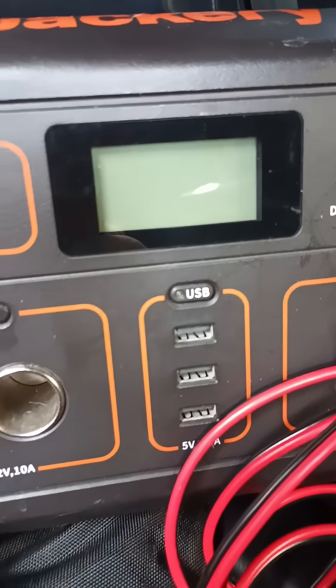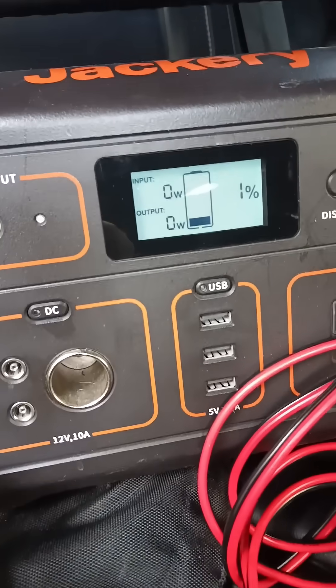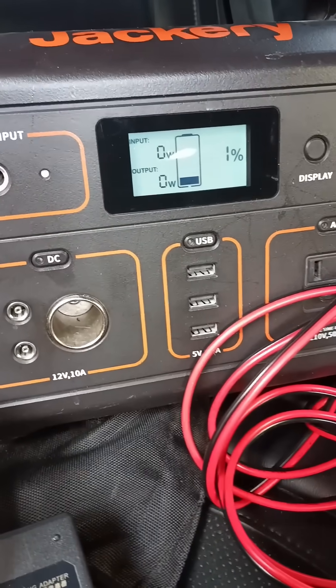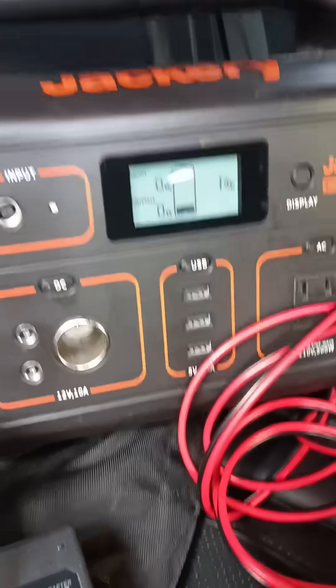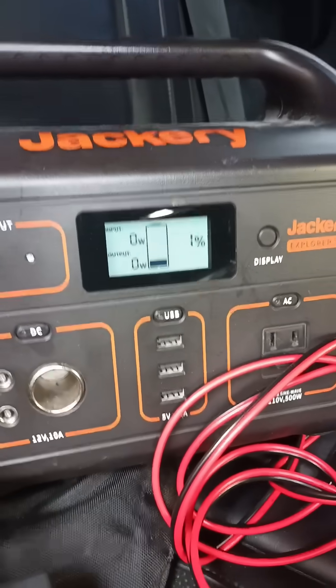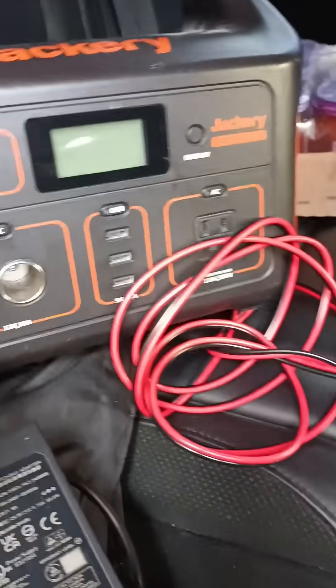Ran it all the way down to 1% left. And I did get the Jeep started. Took it up to just under 12 volts — I think I started with about 95% on the Jackery. Took me 4, maybe 5 hours. Ran it all the way down, just enough to get it started. So it definitely works.